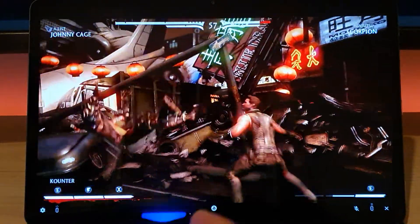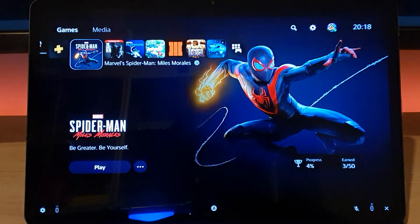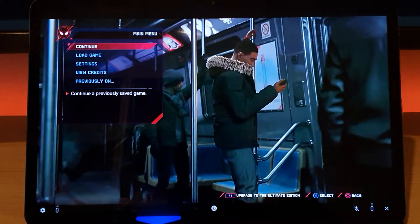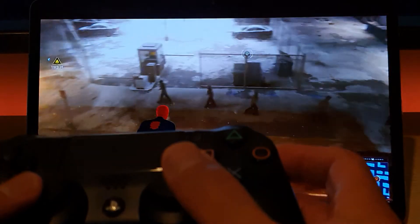That works quite well. Let me hit the PlayStation button to go back home — yes we can. Let's quickly try a PS5 game, because that's what we're really here to see: PlayStation 5 streaming. Let's try Spider-Man. Now we're streaming something that's probably higher quality, so I'm not sure what to expect. Loving the load times on PS5 — extremely quick to get into a game.